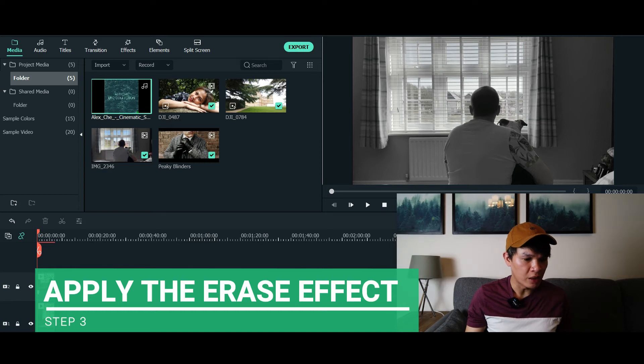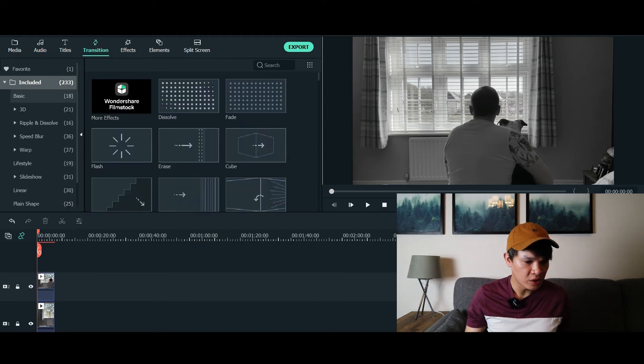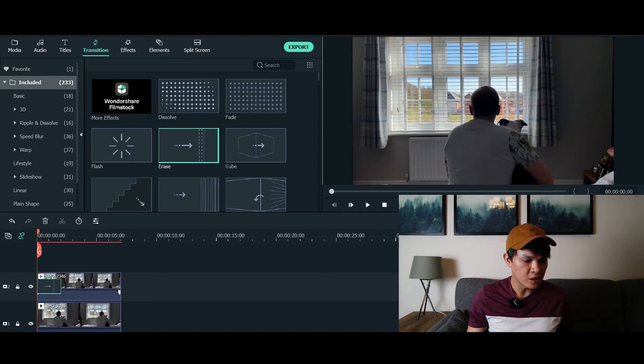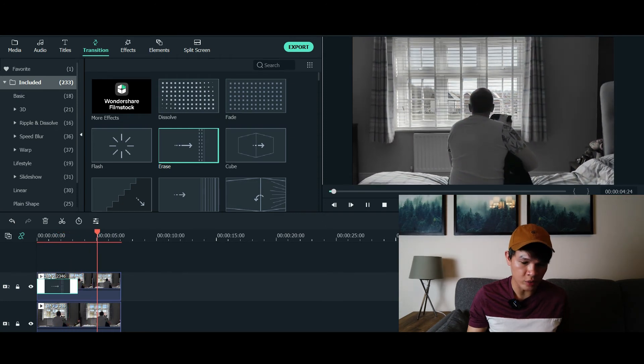Where can you find the erase effect transition? Simply go to the top of the Filmora software and click Transitions. Look for the erase effect — it's pretty much this one. Drag the erase effect onto the second video, which is on top of your first video. You can also adjust the speed of your transition effect — whether you want it very quick you can shorten it, or a little bit longer you can drag it out. Just see how it goes with your timing and how quick or slow you want the transition effect.